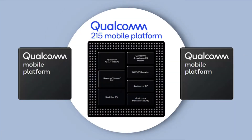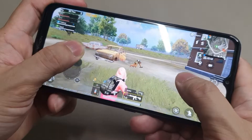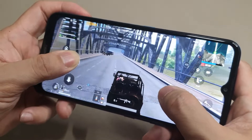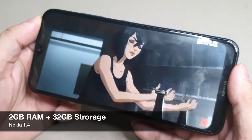The Nokia 1.4 has a built-in 1.3 GHz quad-core Qualcomm 215 mobile platform 64-bit CPU, offering improved performance for its dual camera setup and power efficiency in delivering low-power audio and sensor processing. Our review unit has 2 GB memory and 32 GB storage.